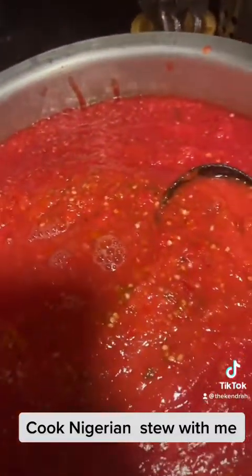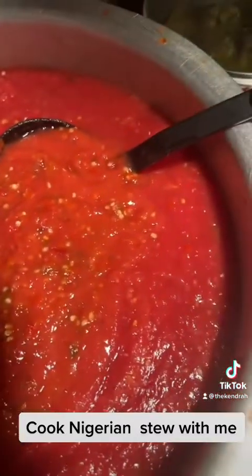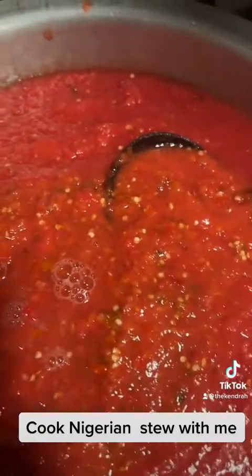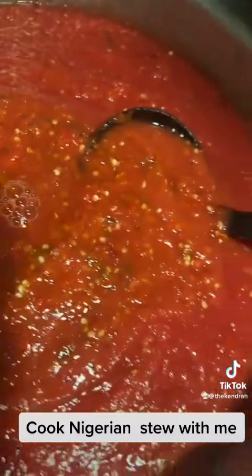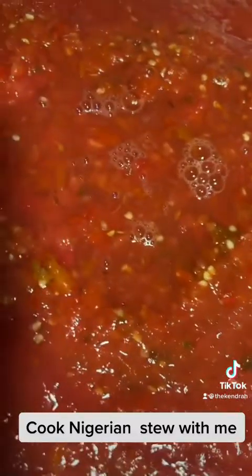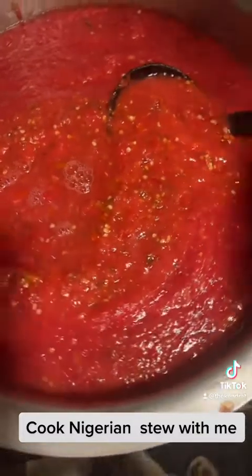This is my ginger and garlic paste that I made manually myself. I'm going to put some in here — if I don't add everything before putting the pot on fire it's going to be jumping. So I'm adding everything here first before putting it on fire. Now I'm going to put in my oil.